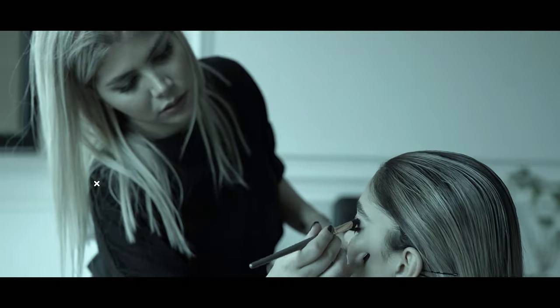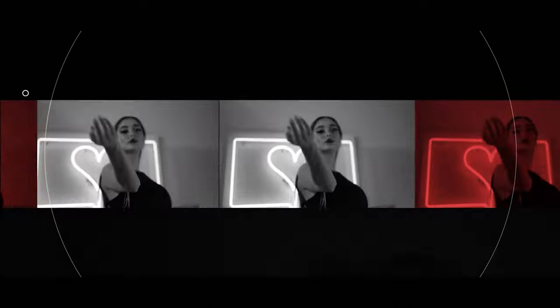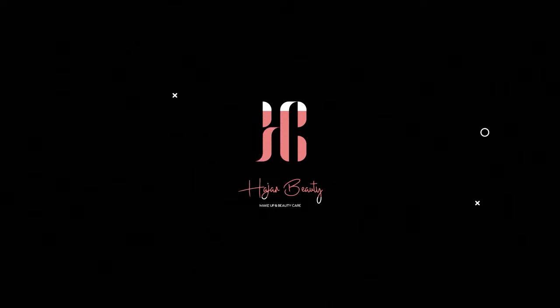Hey everyone! Welcome to my channel! I am Haja, a passionate makeup artist and makeup instructor. In today's video I want to show you a quick and very simple makeup tutorial for people who are an absolute beginner in makeup.